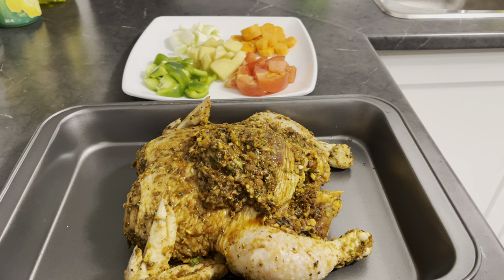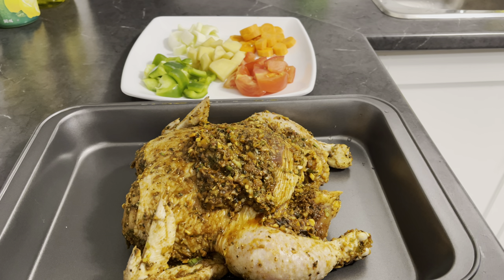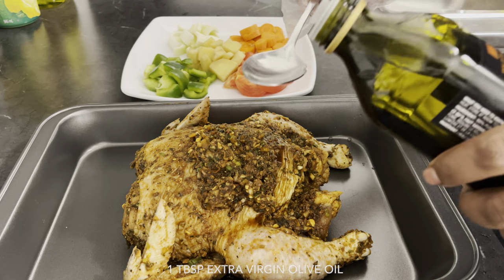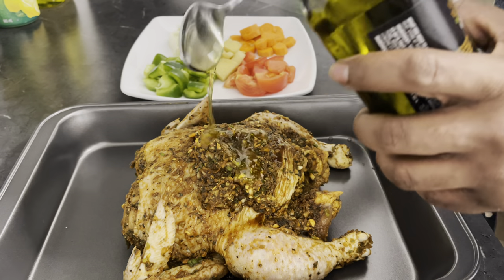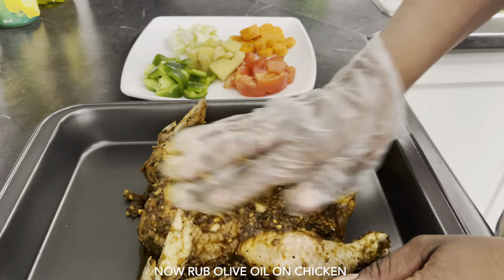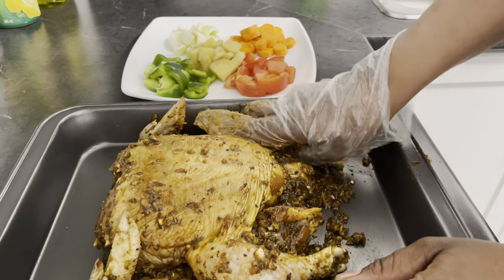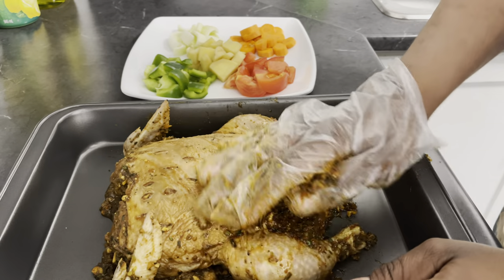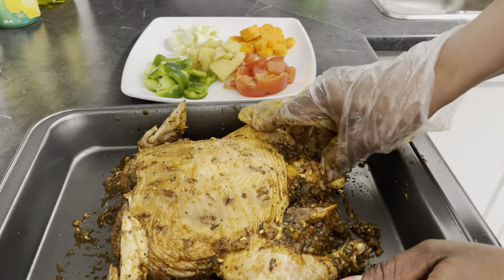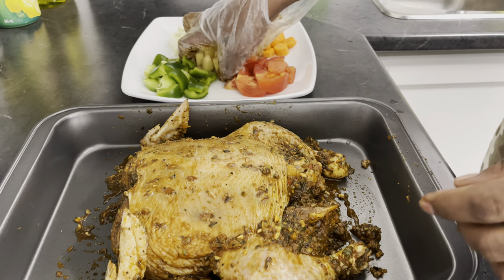Alright guys, so after leaving my chicken to marinate for an hour, I'm now going to go ahead and start with the stuffing process. But before I do so, first I'm going to add one tablespoon of extra virgin olive oil, just to keep the chicken moist and nice while it's roasting. Now I'm going to go ahead and rub the chicken with olive oil.